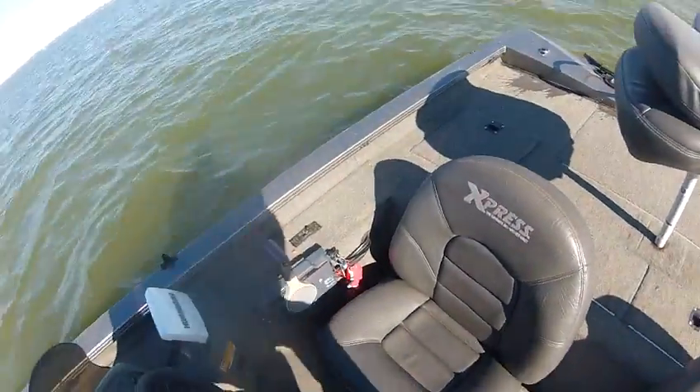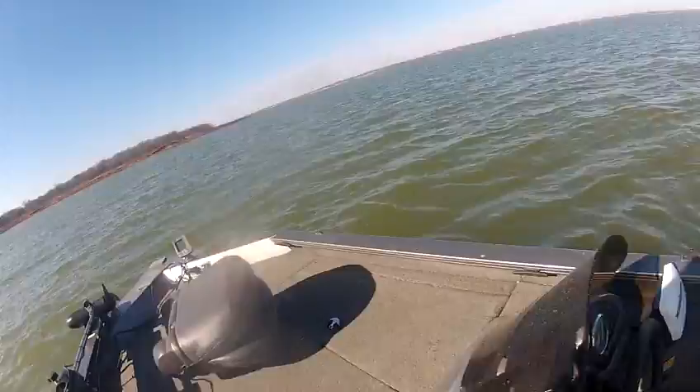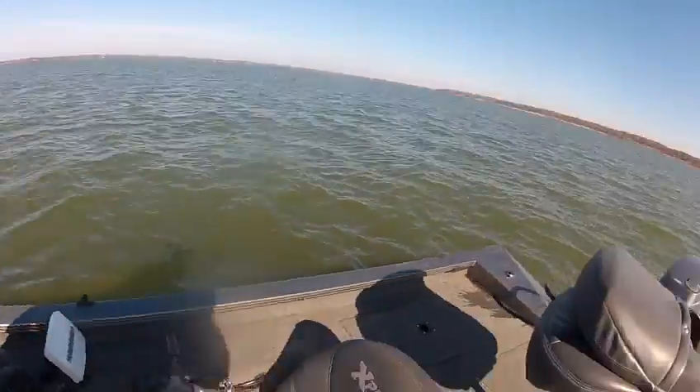This is a 2006 X-17 Express. I'm going to take it for a test drive real quick.